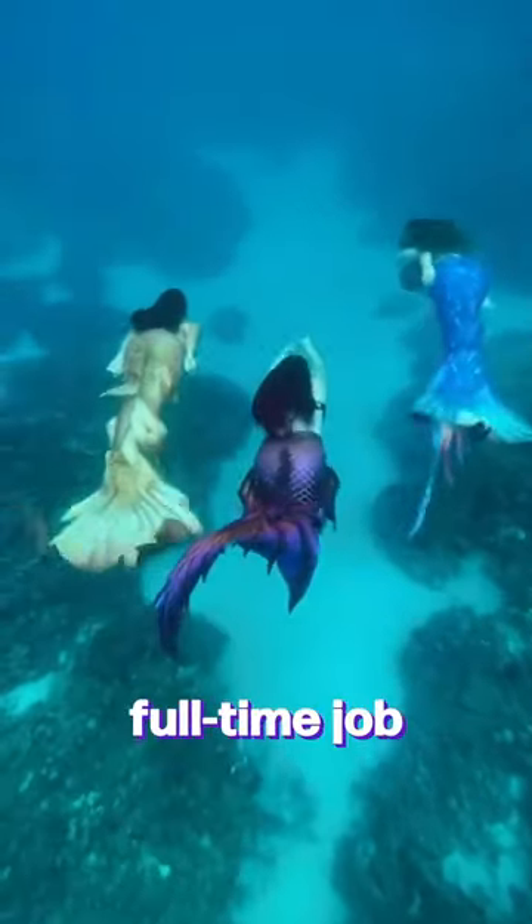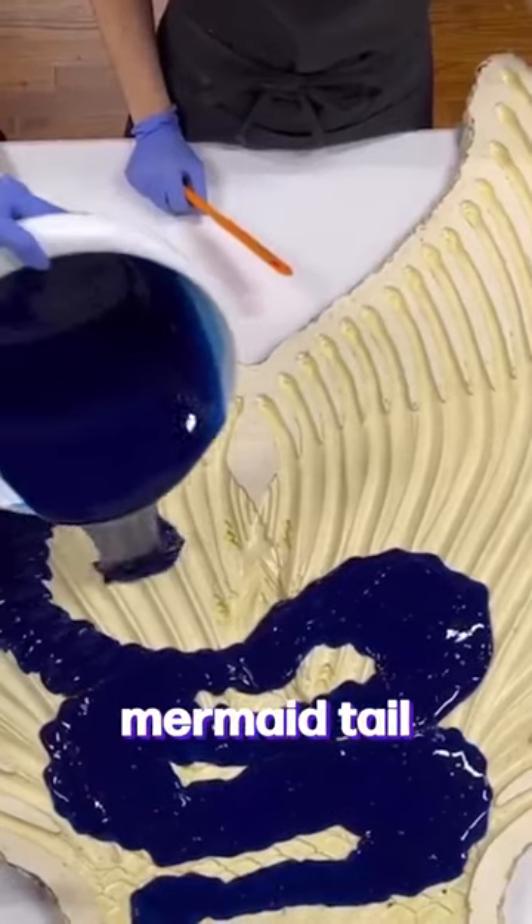We make swimmable mermaid tails as our full-time job, and here it is — making a mermaid tail start to finish.